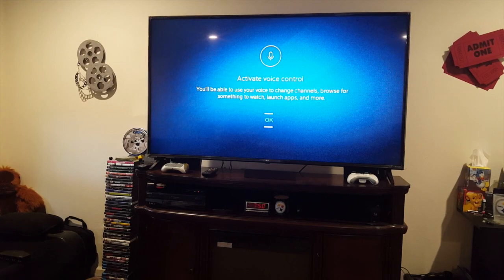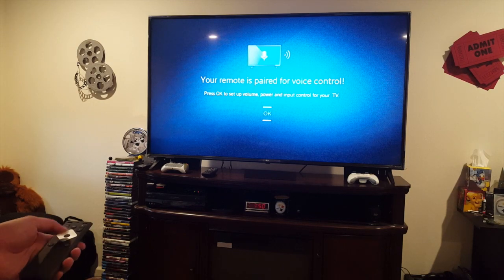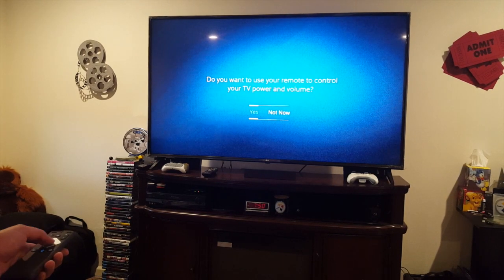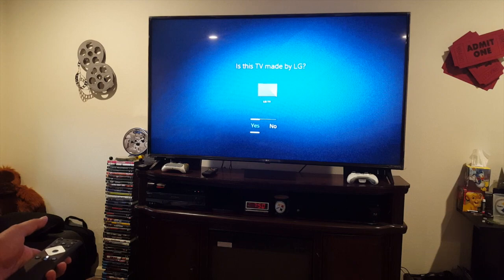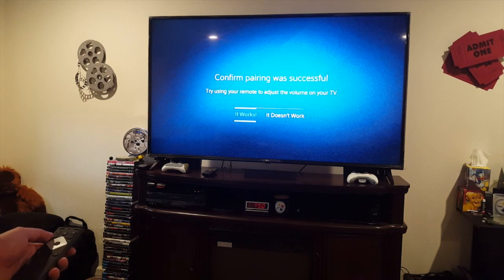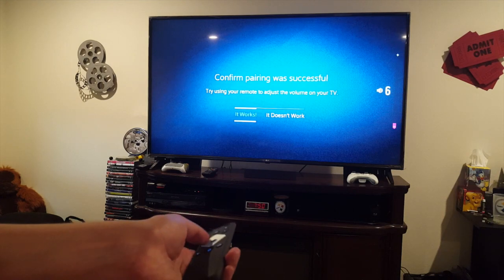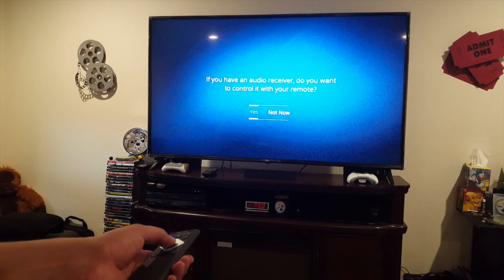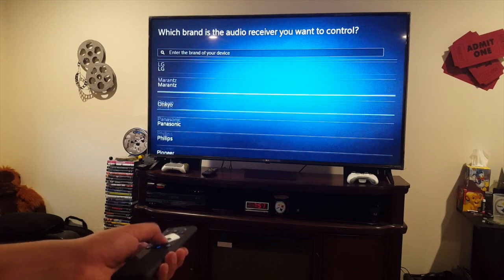Here's the splash screen. You can activate voice control for channels, apps, and all that good stuff. The remote is paired for voice control — push OK to set up volume control. Do you want to use the remote to control TV power? Yes. Is this TV made by LG? Yep — pairing successful. Volume control works great, easy pairing. Do you have an audio receiver? Yes — looks like we need to choose the brand. I have a Sony, so there we go.